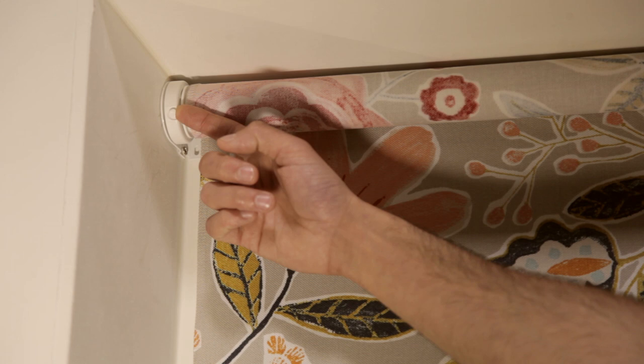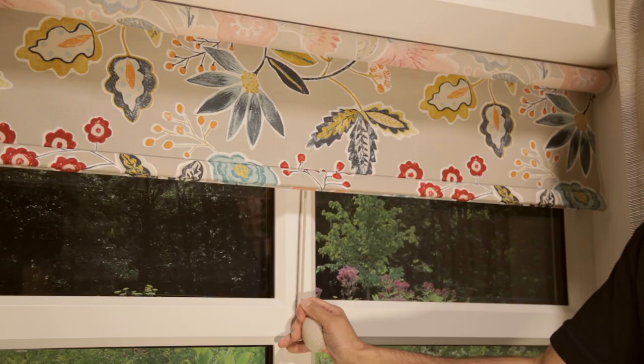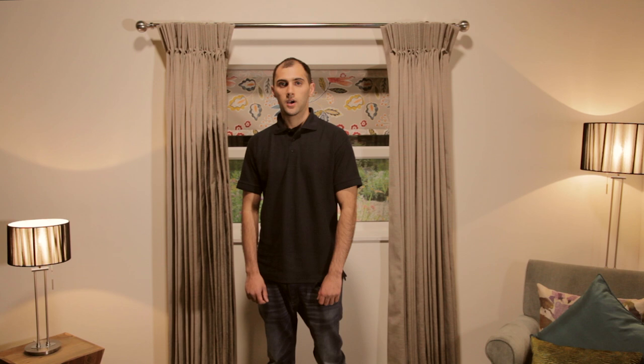When the blind is fully secure in both brackets, gently release the locking pin. Check the tension of your blind by pulling it down gently. If the required level of tension has not been achieved, you may have to repeat this process again. I hope you have found this demonstration useful and that you are happy with your John Lewis purchase.